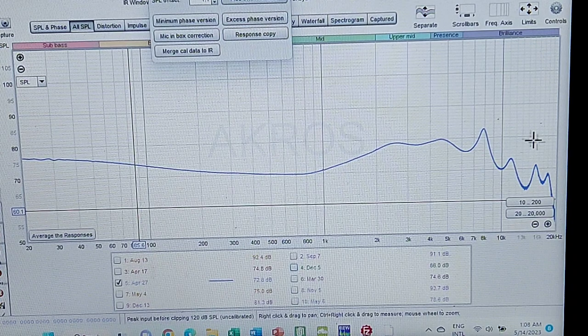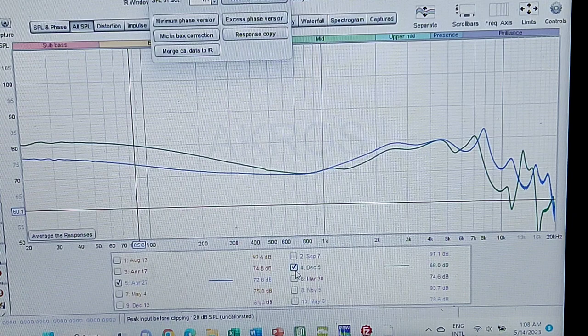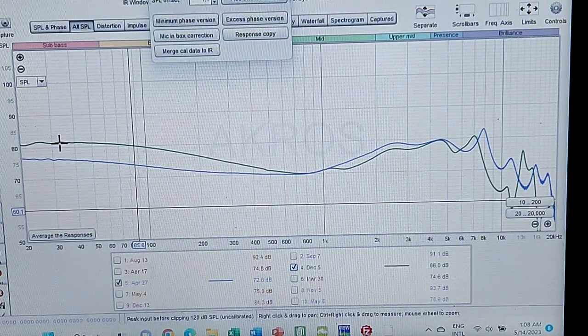There's a lack of energy past 10kHz, which does explain the issue with soundstage. Comparing it with the Serial, you can see a lot of similarities, but the Serial has this crazy amount of bass — very self-explanatory.